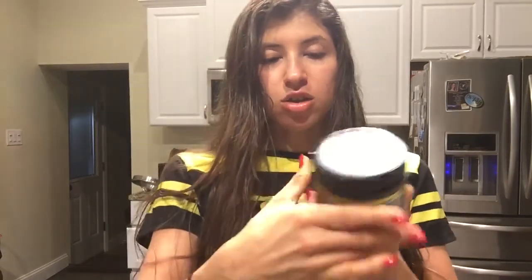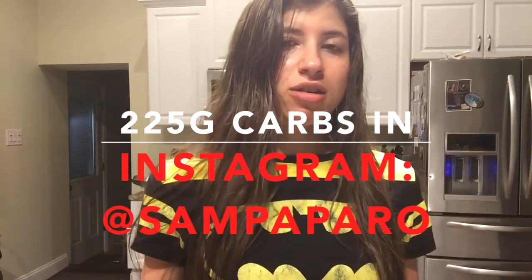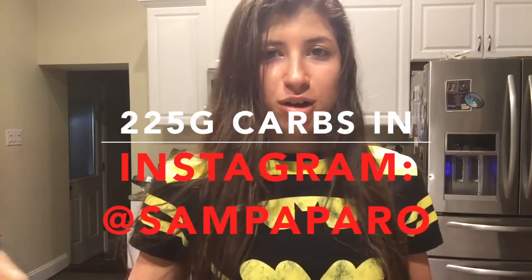I just ate my meal six for my refeed day. I had salmon and a regular salad. I had some macros saved up, so I'm having two slices of Ezekiel cinnamon raisin bread with chocolate dip and raspberry jelly — both Walden Farms. I hit 225 grams of carbs today. I'm refeeding twice a week now. Tomorrow's Monday, brand new macros, and I'll be running through tomorrow's day of food and workouts. But that's my refeed day!